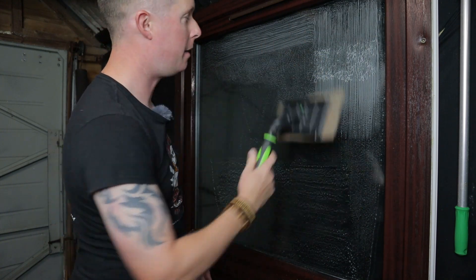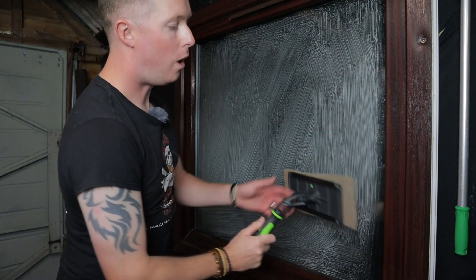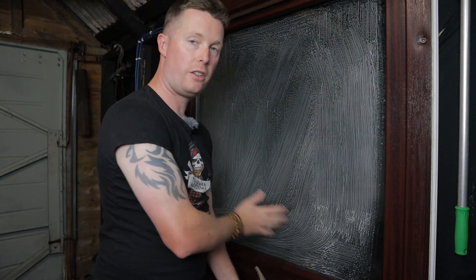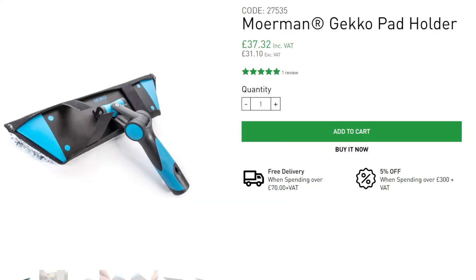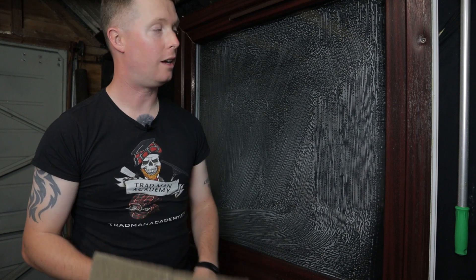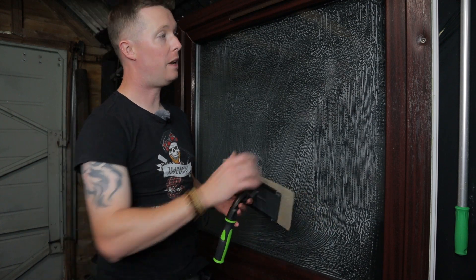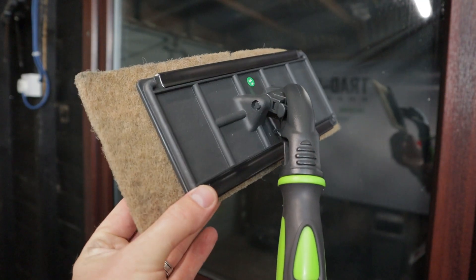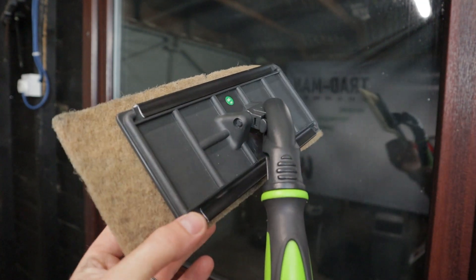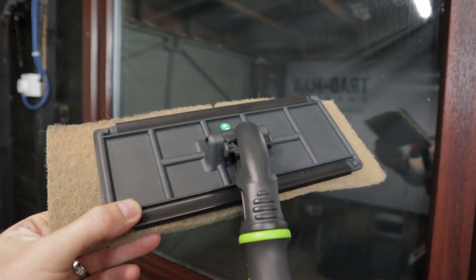What I really like about this pad is that it gets nicely into the corners of the frames. I tried the new Mormon scrubbing pad and wasn't particularly impressed — I don't think they got a window cleaner to test it before putting it on the market. The swivel feature is far too loose on the Mormon one and it doesn't really get into the corners. Whereas the IPC pad has a nice balance — it swivels but it's not so loose that it's just flopping all over the place. It's a good happy medium between tight and loose.